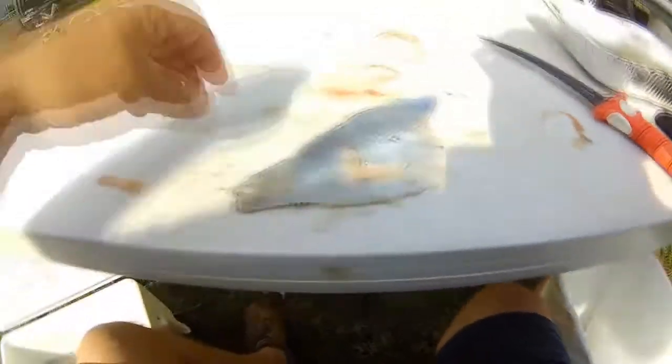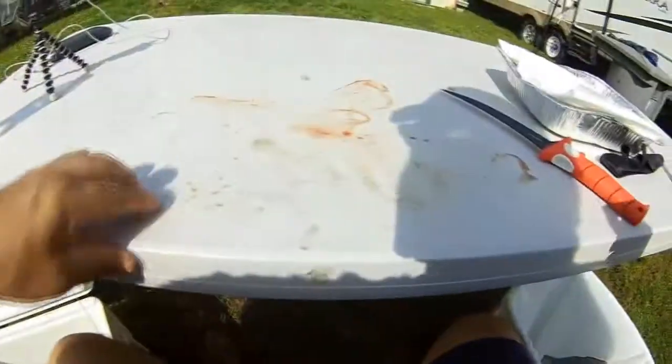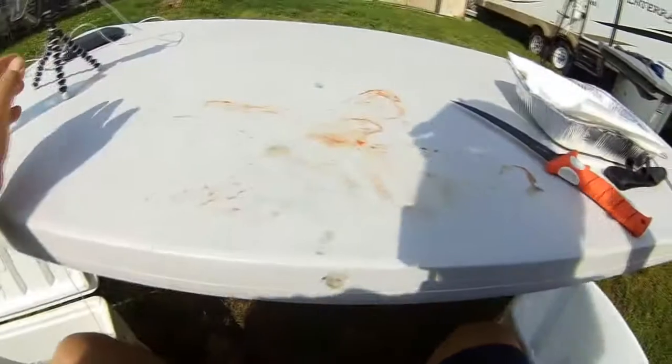All right, I'll fillet the rest of these fish up, take them on in and cook them up. See you in a little bit.